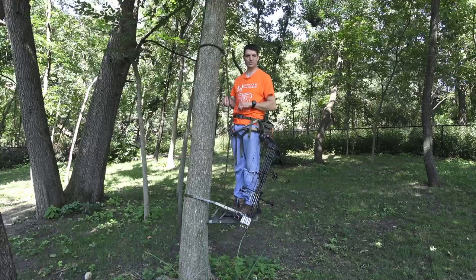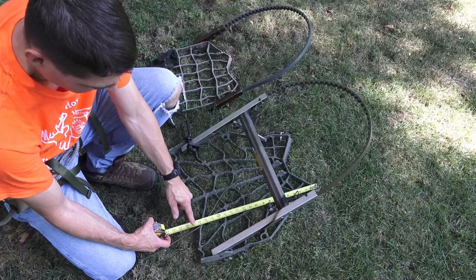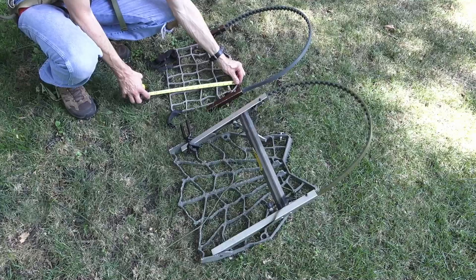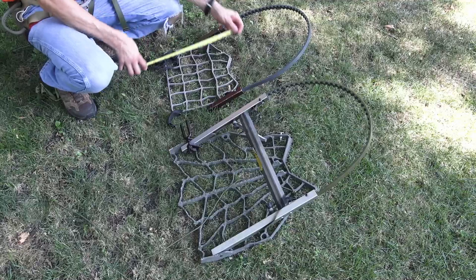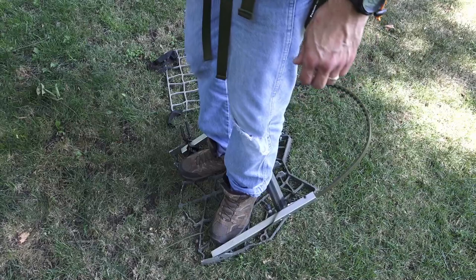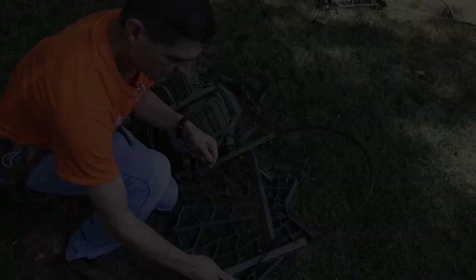I want to show you the measurements of this platform versus the seat platform. The platform I'm using is about 22 inches to the tip, but useful area is about 20 inches by about 19 and three-quarter inches — so roughly 20 by 19 and a half. The seat platform here is 13 and a half by 16. That's a huge difference: 13 and a half versus 20 just gives you so much more room to maneuver. I will take that room over the weight savings any day of the week, and this is a lot more stable on the tree.